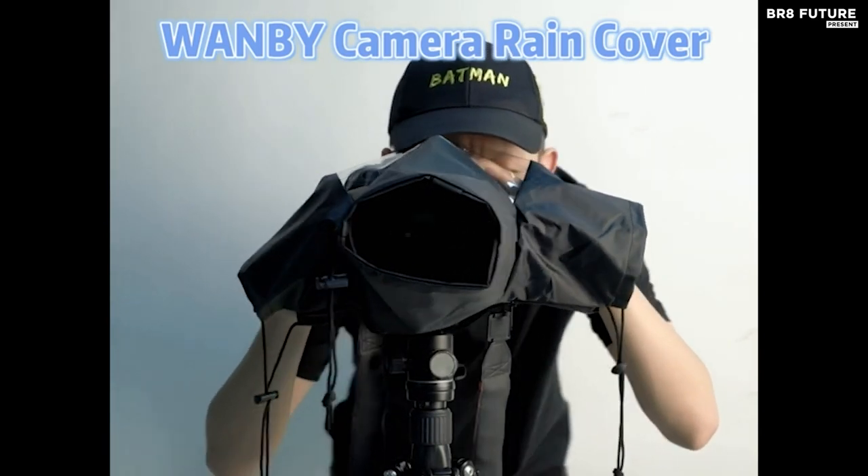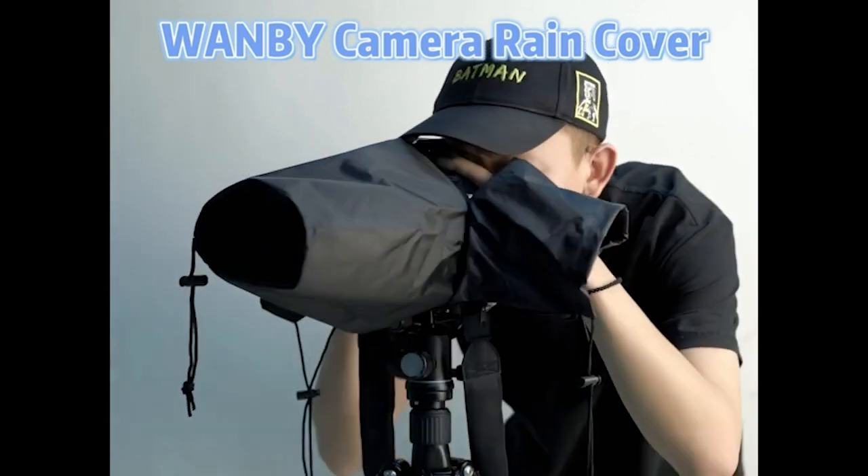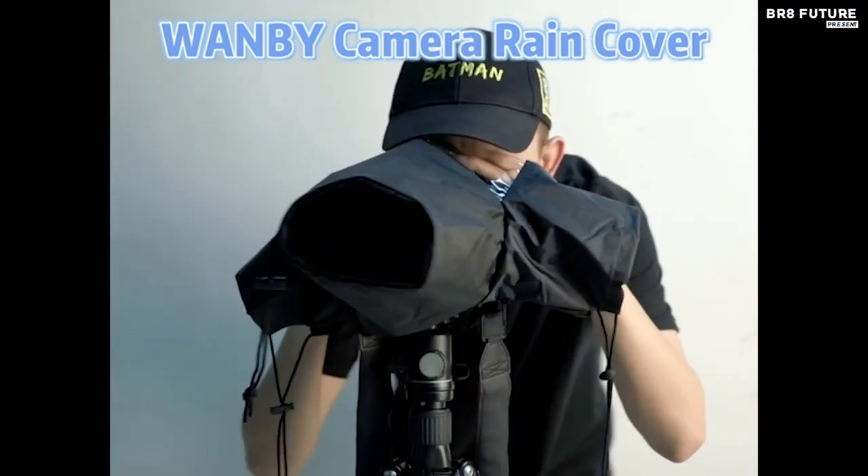It's also compatible with monoculars, rangefinders, and more. All these incredible features come at an unbeatable price of just $9.